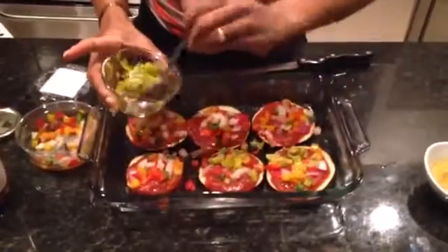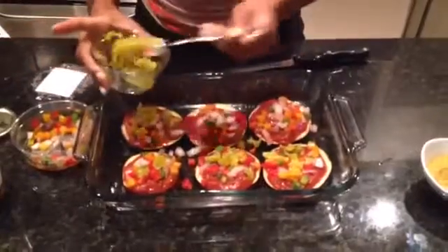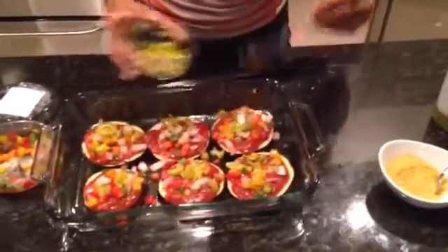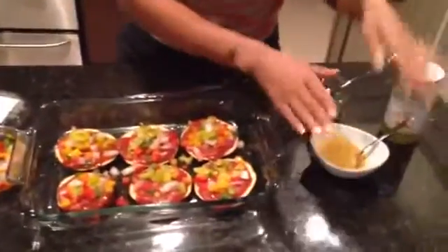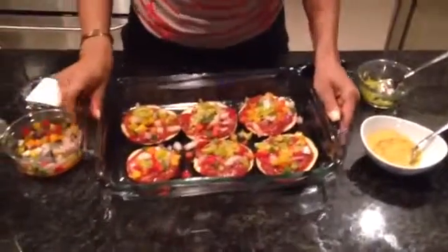Now we're putting the other peppers on there. You can also put olives. Then, lastly, you put the nutritional yeast after it's cooked. I'm going to put this in the oven for about 20 to 25 minutes and then we'll see it when it comes out.